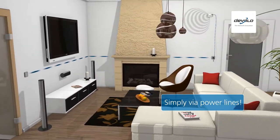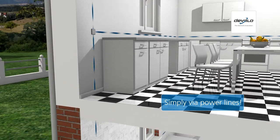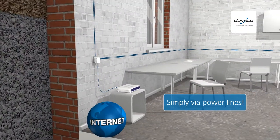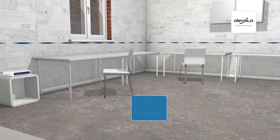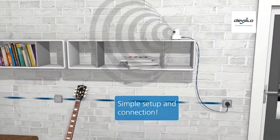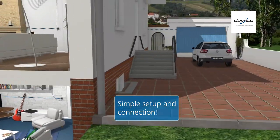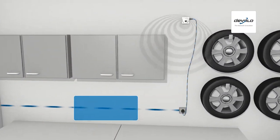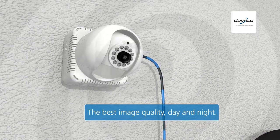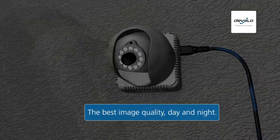The D-Lan Livecam uses the household electrical wiring like a long video cable, so that it is only necessary to connect a single power cable. The D-Lan Livecam is set up quickly and easily and can be moved in no time when needed. The high-precision objective provides the best image quality during the day, as well as at night with infrared support.